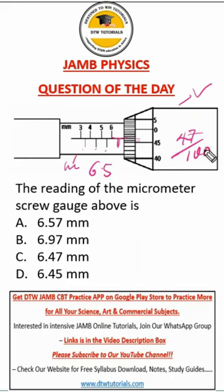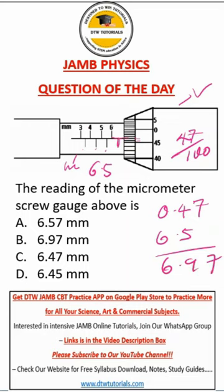So you have to divide this by 100 — always divide by 100. You're going to get 0.47. Then you add this to your 6.5, and we get 6.97. Our right option here is option B.